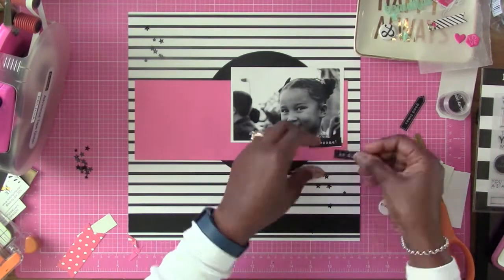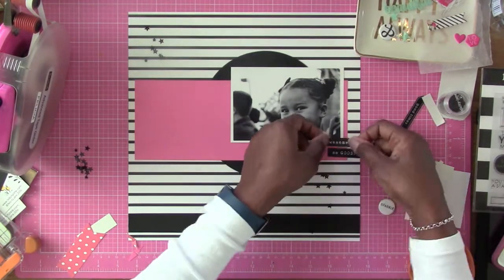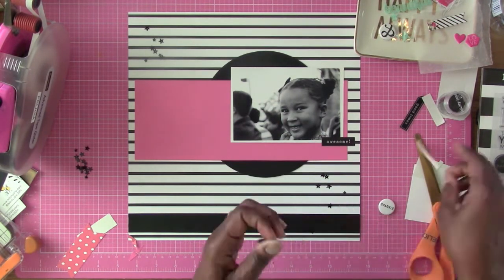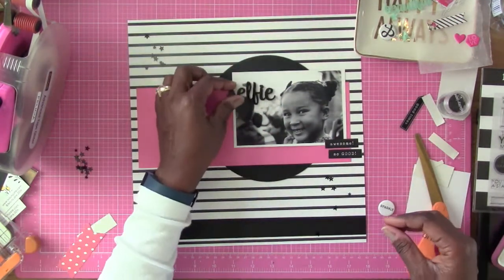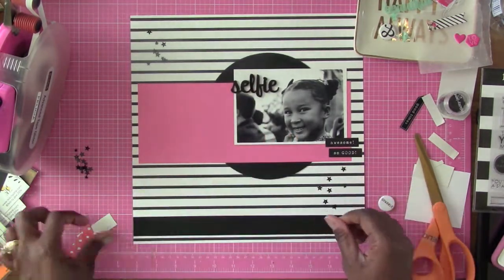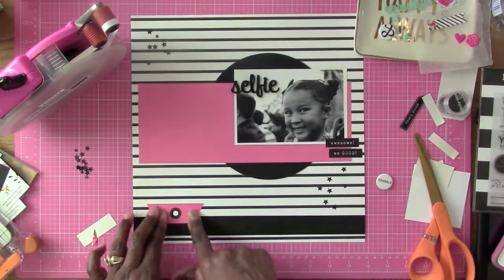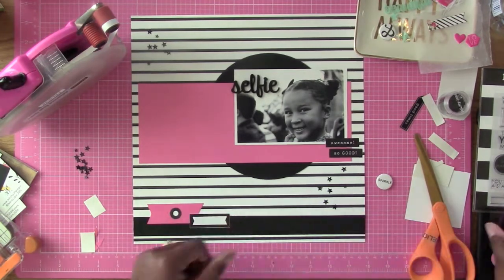There is a photo of my granddaughter with the back of a person's head in it. I'm going to fix that and you'll see how I do that later. Right now I'm tearing off the backing for those stickers which came in the cut-apart sheet from the Felicity Jane kit. I'm making sure that the 'selfie' acrylic is going to look right in that spot before I glue it down.